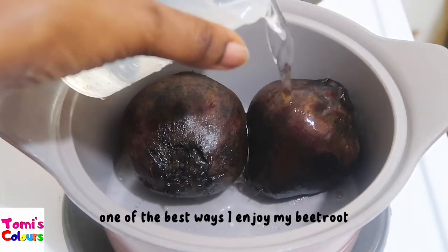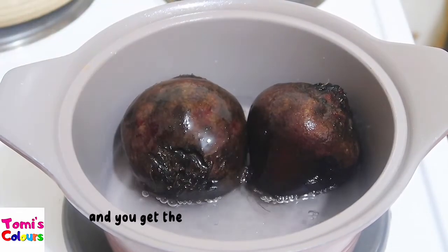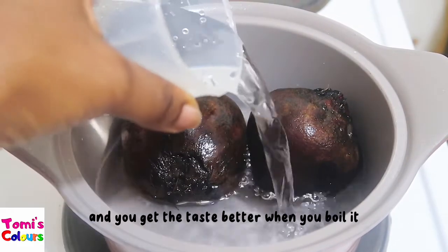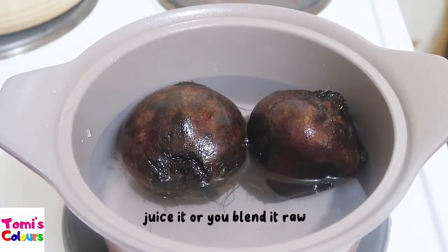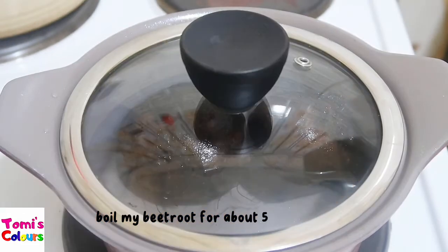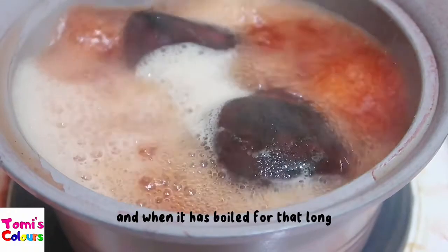One of the best ways I enjoy my beetroot is by boiling it. It is perfectly safe and you get a better taste when you boil it rather than when you juice it or blend it raw. I usually boil my beetroot for about five to ten minutes.